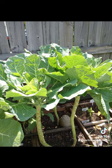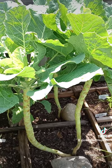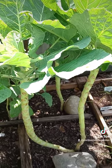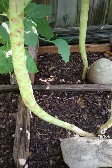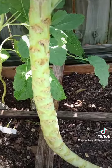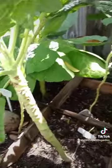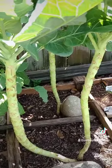Tip number nine: pick those bottom leaves. This promotes more leaf growth. Collards are a cut and come again kind of crop. As you can see, I have picked off collards from every single node here. My family and I have eaten many meals from these few collard plants alone.